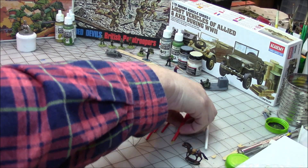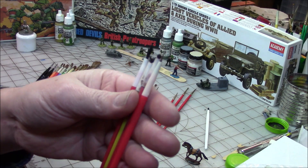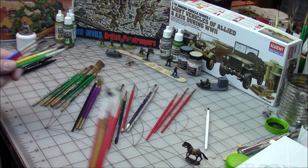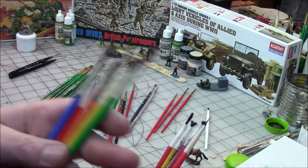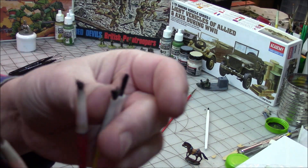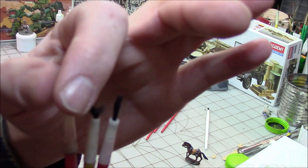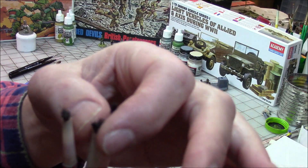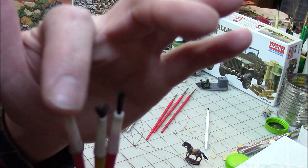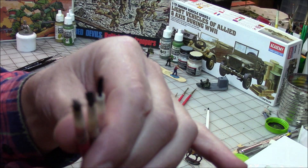The other thing I buy the cheap Walmart brushes for — I'll purposely mess the bristles up on them for detailing matchbox cars, putting dirt on them, and getting an aged effect look. So sometimes I buy cheap brushes specifically so I can mess them up a little bit, bending the bristles a certain way to do some weathering and detailing effects.